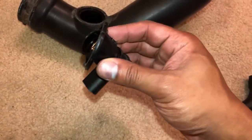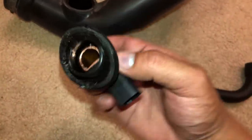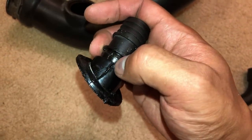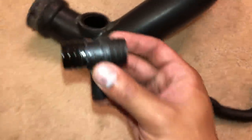If you accidentally pull off this black angled plastic piece, it's a pain to pull off the actual connection. So I actually used a knife and cut the side so it can pop right off. Now I can transfer this to the brand new pipe.